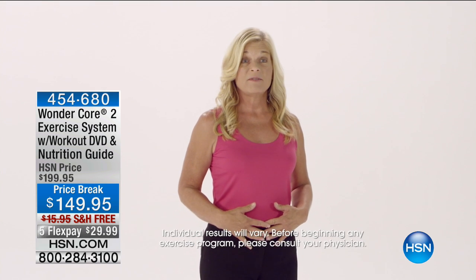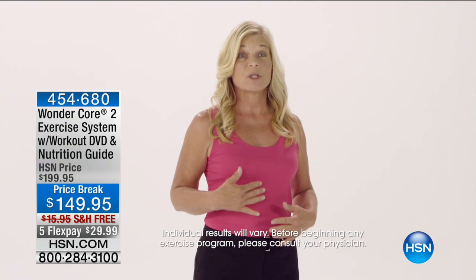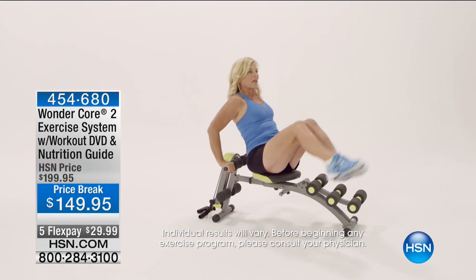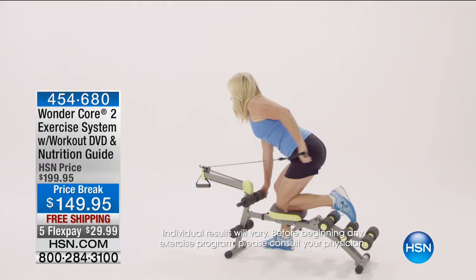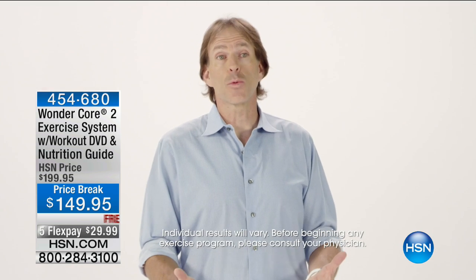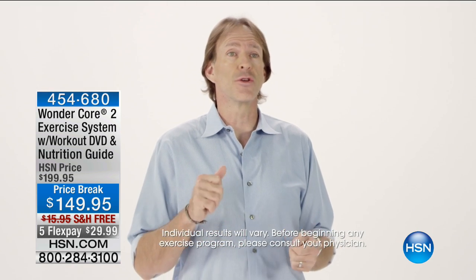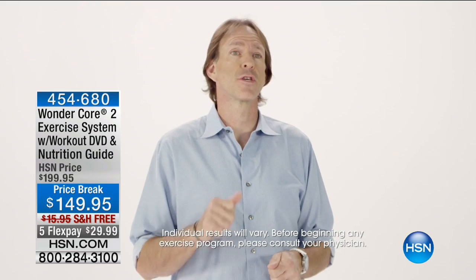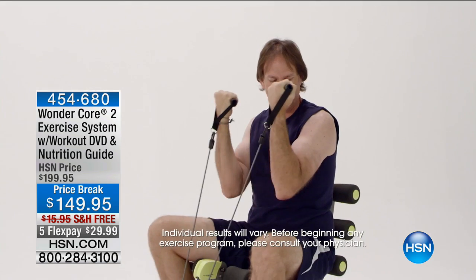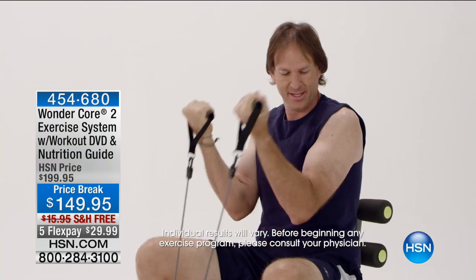To have a flat stomach at 55 years old is absolutely crazy. I actually went to the store and bought myself a two-piece swimsuit that I haven't had on in I don't even know how many years. One of the things I really like about the machine is you can do bicep work, tricep work, shoulders, back, all very quickly. Easy movements between one exercise to the next.